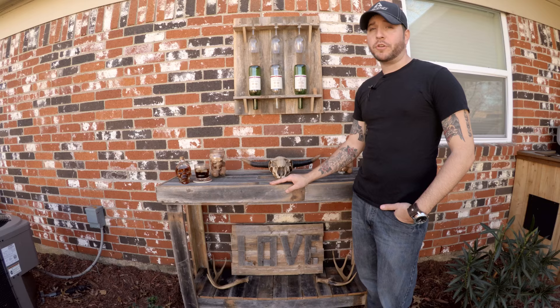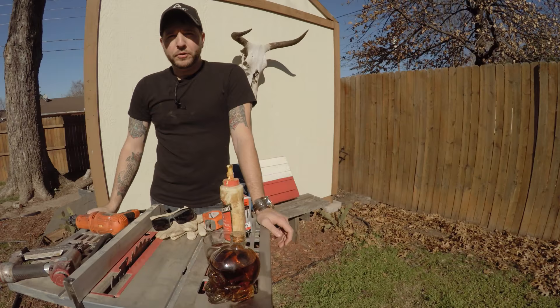Hey guys, I'm Jared of Crocker Twin Creations and today I'm going to show you how to turn those old unused fence panels into this.